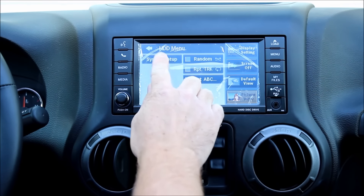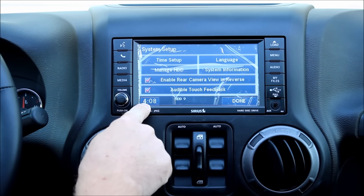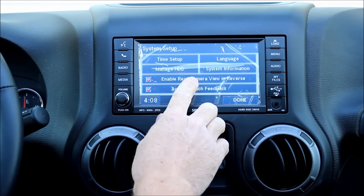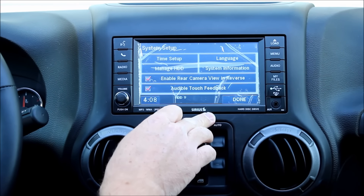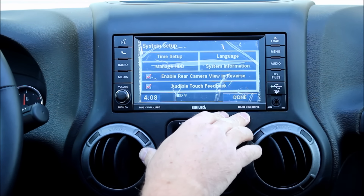The menu button gives you the system setup. You can manage the time — it automatically sets it through your CAN data — as well as language and system information. If you want to enable a rear view camera, we do have kits on our website. As soon as you put it in reverse you'll see your rear camera image, which is pretty cool.